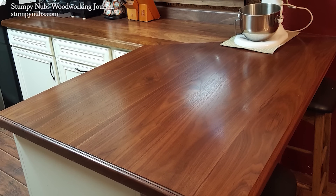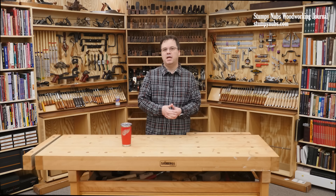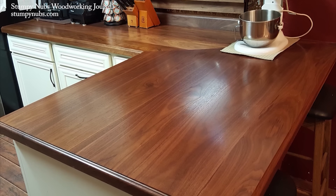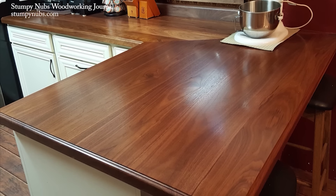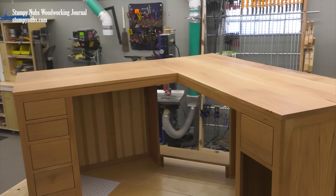This is an L-shaped countertop we built some time ago, and this is an L-shaped desk we built some time after that. Do you see the difference in how the L's are joined together? The countertops are joined with a 45-degree miter joint, but the desk is connected with a 90-degree butt joint, which still makes me giggle a little bit when I say it.